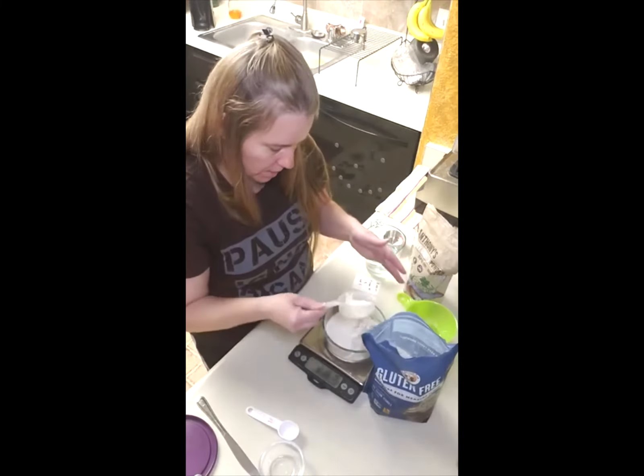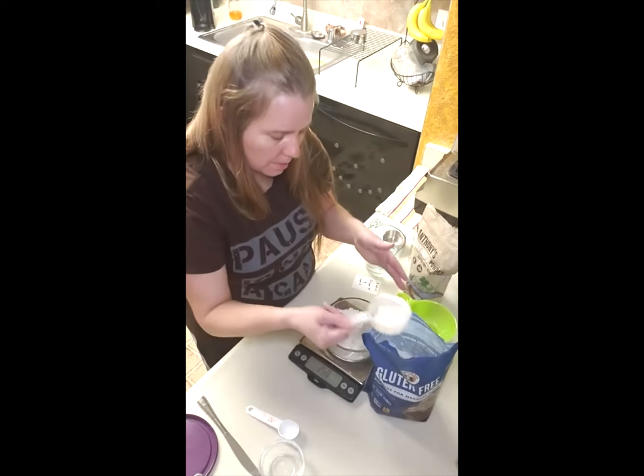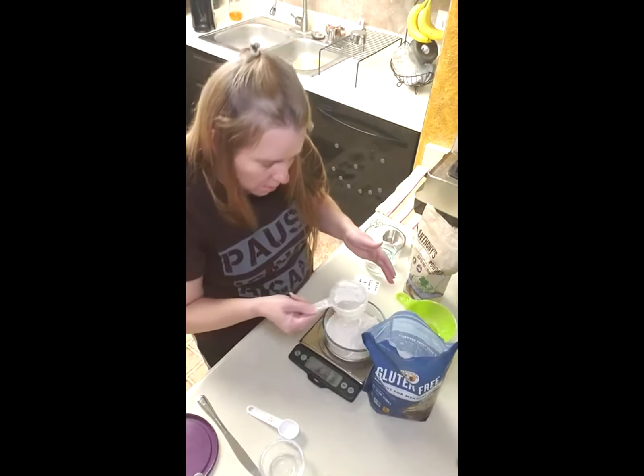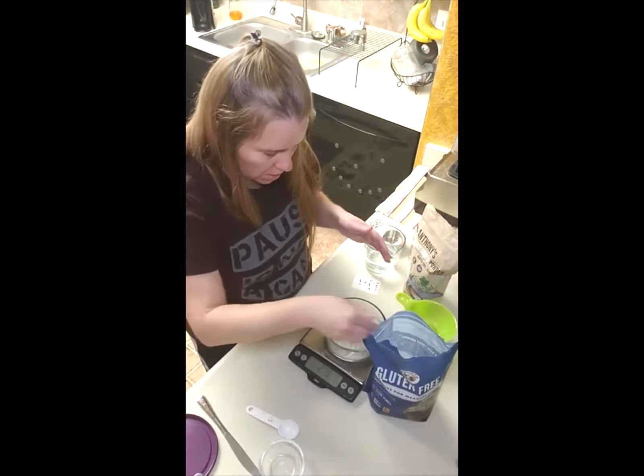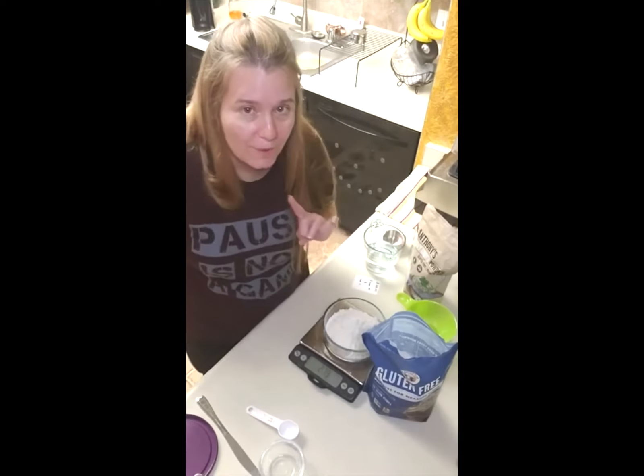It's frustrating when something you make once is really, really good and you're like 'yummy,' and then the next time you make it, you go 'what went wrong?' So plain volume measuring leads to inconsistency. There's just a pinch too much in there — I'll step away for two seconds to get a spoon.